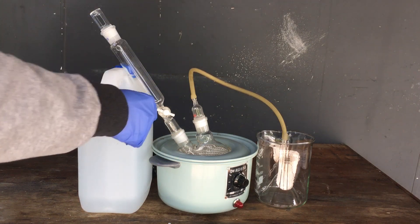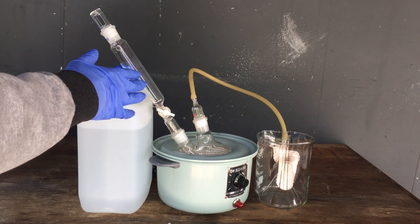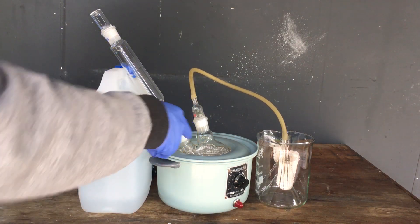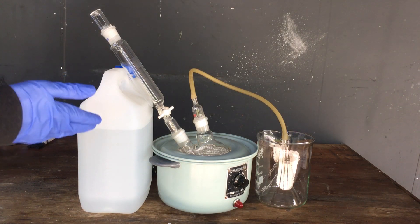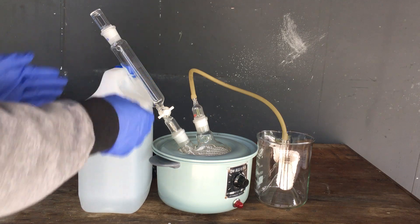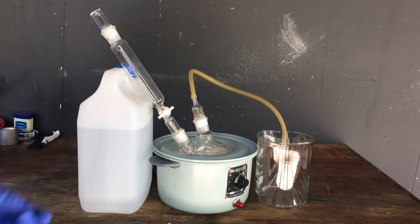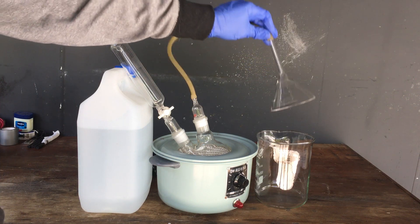What we've got here is our pressure-equalized addition funnel. We'll fill this with a strong solution of sodium hydroxide, and we'll be able to slowly drop that in to our ammonium sulfate in the two-neck flask. It would be nice if my lab stands had come in the mail before making this video, but we'll just balance it as well as we can. Then basically what we have is our gas take-off, which once we drop our sodium hydroxide solution onto the ammonium sulfate, the ammonia gas will have nowhere to go other than through this tube.